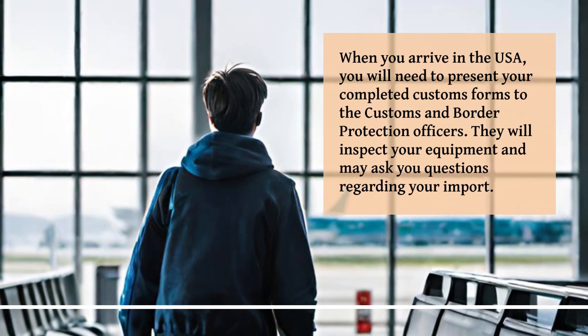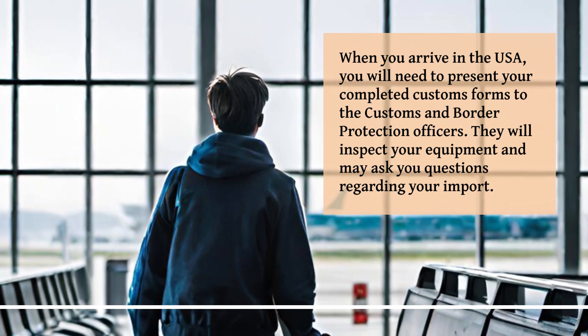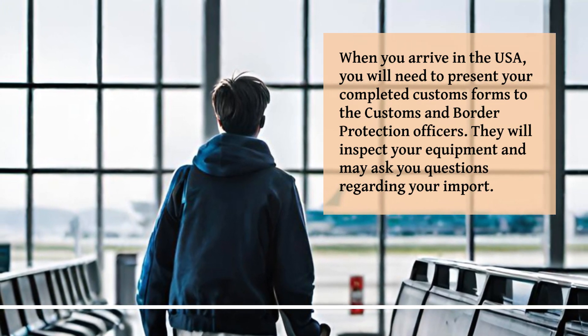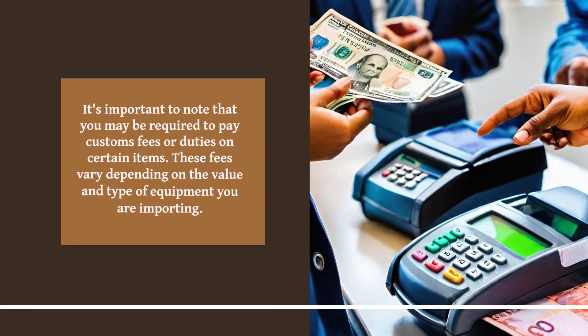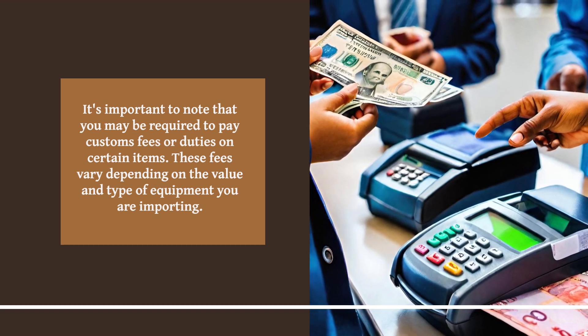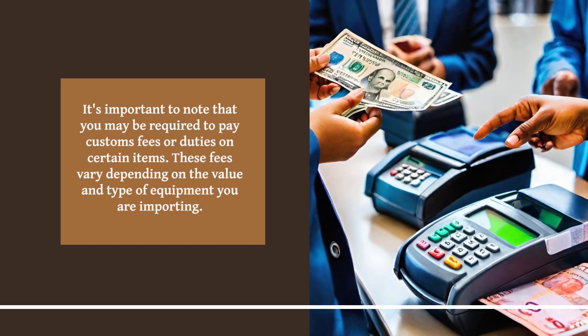When you arrive in the USA, you will need to present your completed customs forms to the Customs and Border Protection Officers. They will inspect your equipment and may ask you questions regarding your import. It's important to note that you may be required to pay customs fees or duties on certain items. These fees vary depending on the value and type of equipment you are importing.